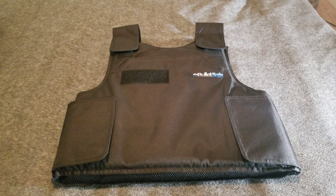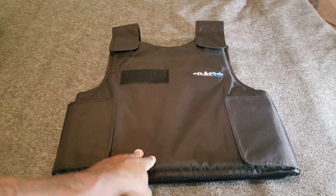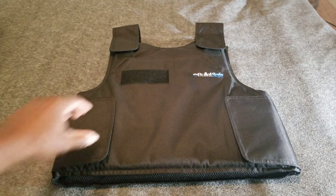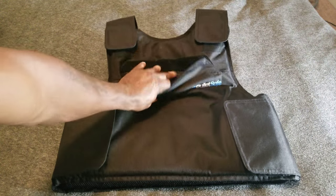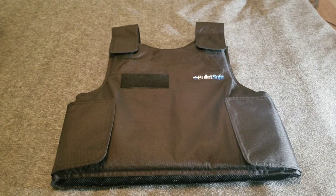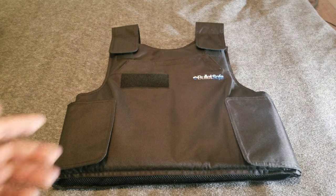If you get shot with a rifle round, it's likely that you're going to get seriously injured because this is not designed to stop that. It does have pockets here in the front and in the back — you can go ahead and install some additional plates that will stop certain rounds.